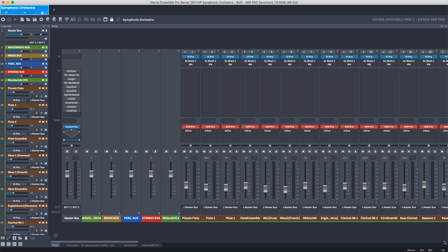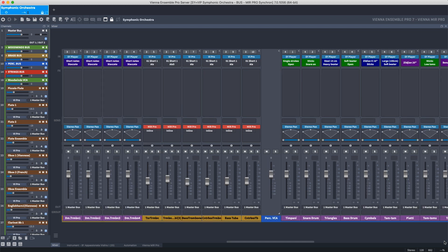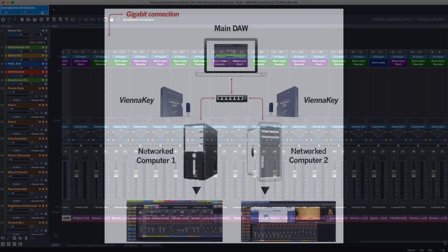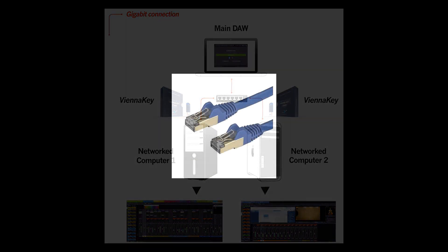Vienna Ensemble Pro has become the professional solution in studios and production facilities around the world. This mixing and hosting application enables you to set up multi-computer networks with both Macs and PCs without the need for an additional audio interface. All you need is a simple Ethernet cable connection.